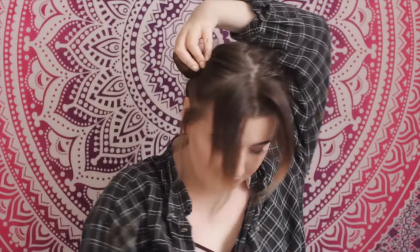Then you're done with that side and you're just going to do it on the other side. Grab some hairs forward, gather it all up into a high ponytail, then just wrap it around your finger and secure it with a hair tie — and that's basically it.